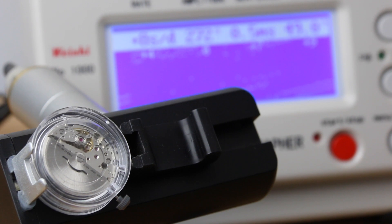In this week's video we will put this movement on a time grapher and see how well it performs — how accurate and precise it actually is.